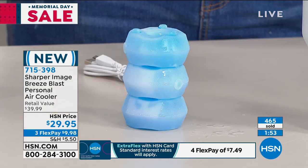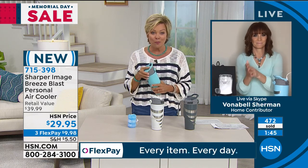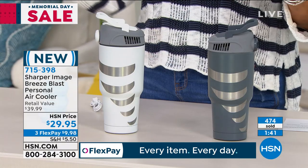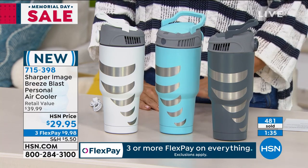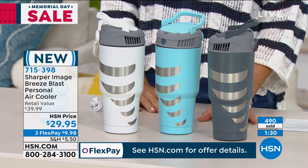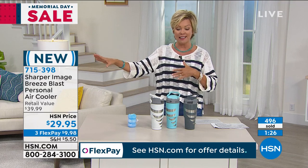From what I've been hearing and reading, it's going to be one of the hotter summers we can all remember. Almost 500 of you are picking this up — this is brand new from Sharper Image. Not only is it a brand we all know for bringing the coolest things, but here at HSN we're offering flex pay, so you're paying about $9.98 today. You can use a debit card, credit card, or PayPal. HSN card holders can add a fourth or extra flex to anything.